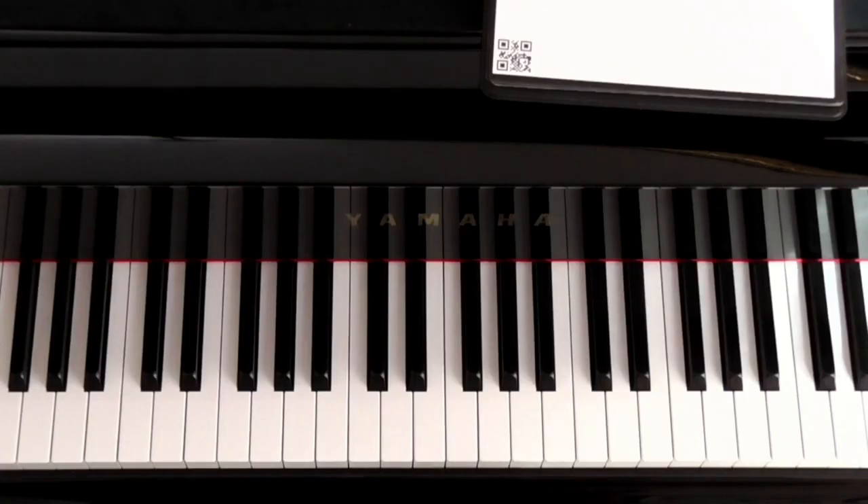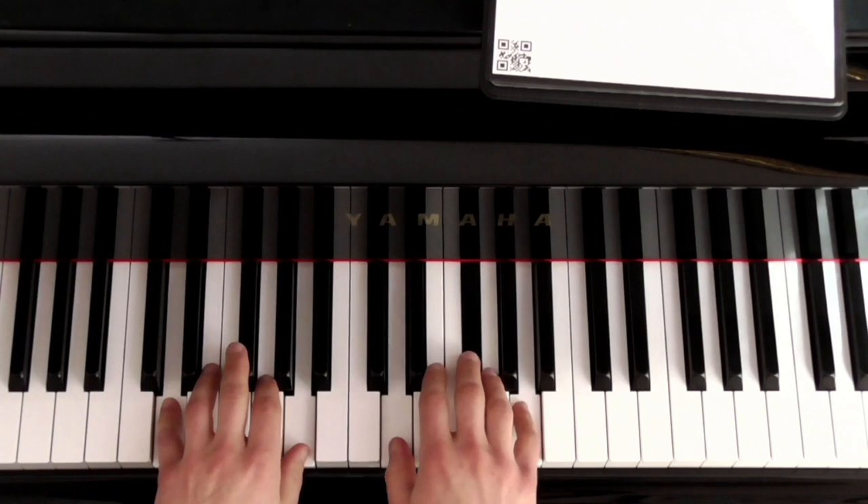If you want to watch and follow along on the piano, you are going to begin here.